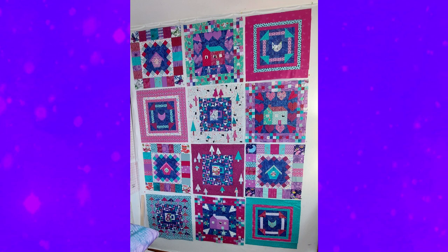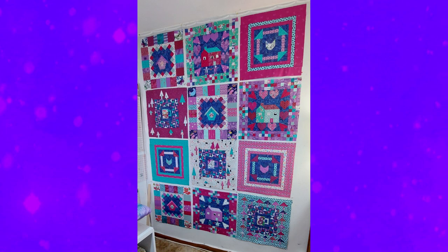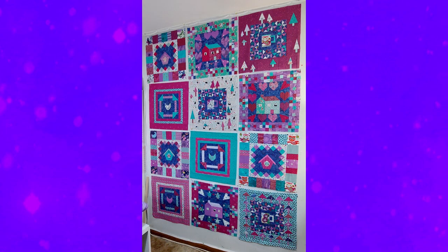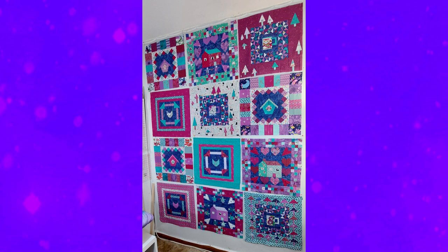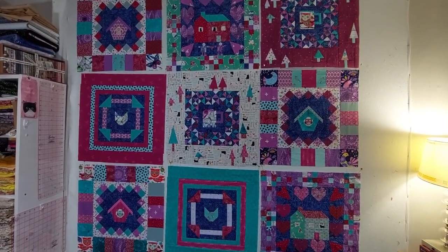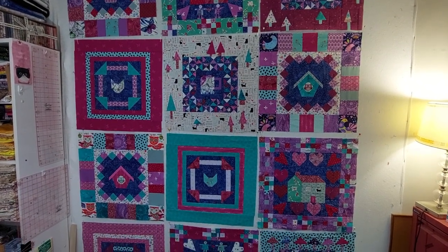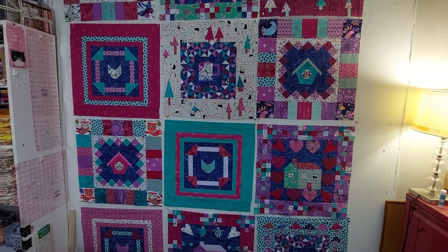It took me forever to find a layout I liked. Even though I used a pretty limited colour palette, trying to balance the colours and the tonal weight of the blocks across the quilt was hard, and made even harder by the fact that this quilt fills up my entire design wall. So I had to use a stepladder to reach the top row and move my giant ironing board out of the way so I could see the full quilt.